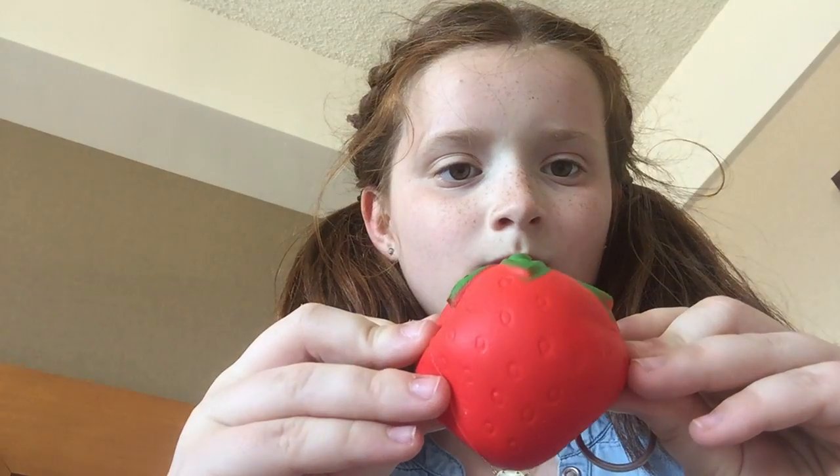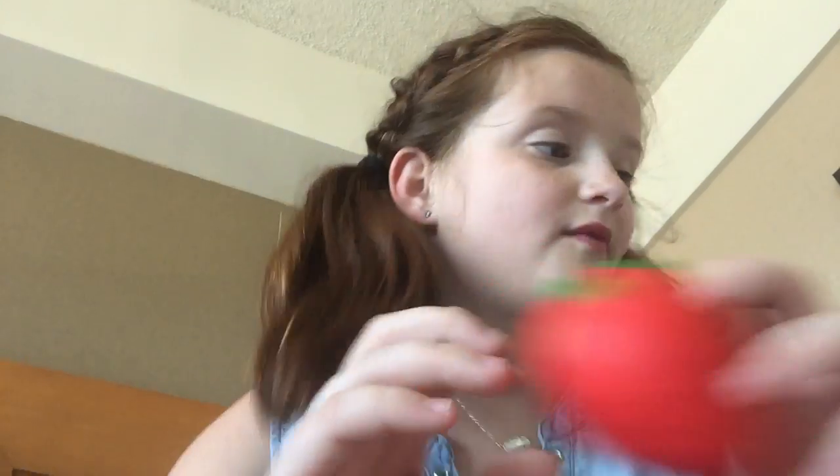Next I have this one — there's nothing wrong with it, it's just a little strawberry squishy. Pretty cool rising, in fact.